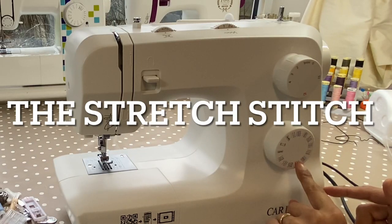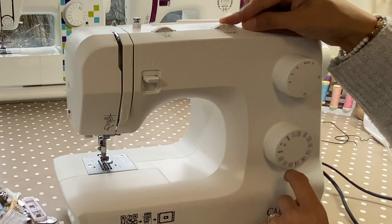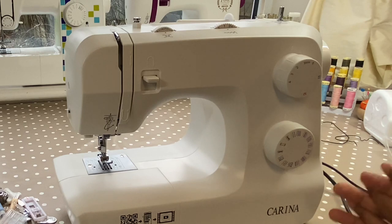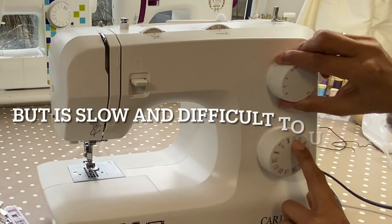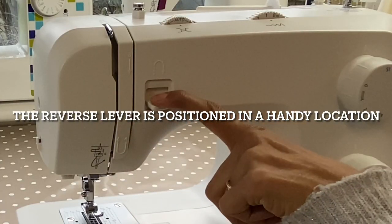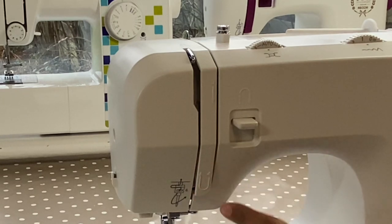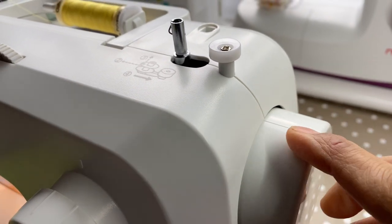On this machine, you don't actually have a stretch stitch per se. A zigzag on one or less than one will give you a slight zigzag, so when you're sewing knitted fabrics you might want to select that stitch. Quite often people use the blue or the red on a straight stitch, which is a triple stitch, to give you a stretch stitch. This is the tension here. Here we've got the reverse button, and that helps you to lock your stitches so they don't unravel. This is your thread take-up lever — always make sure it's at the highest position when you finish sewing, which you can do with the hand wheel.